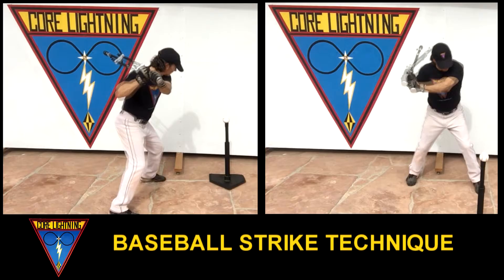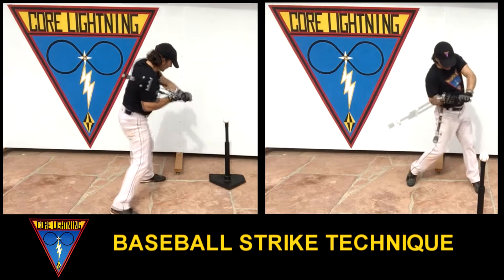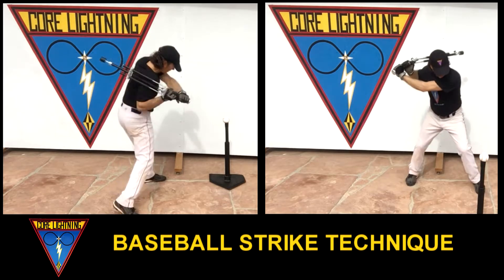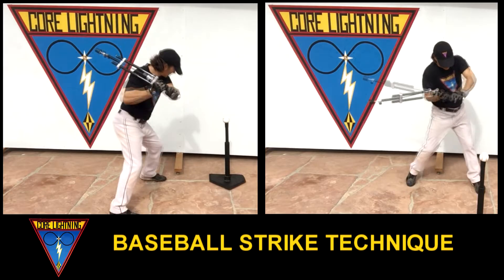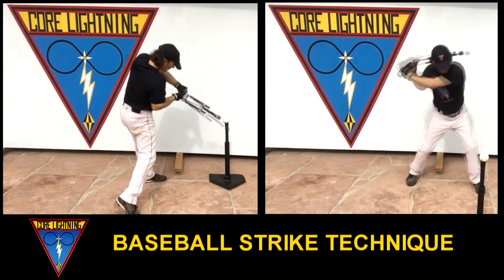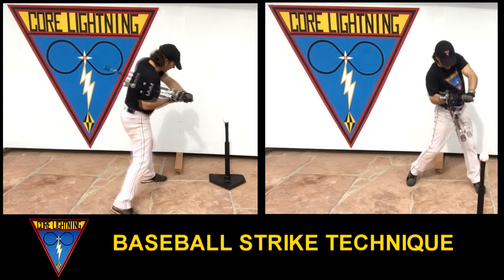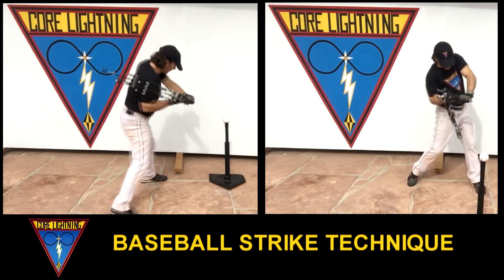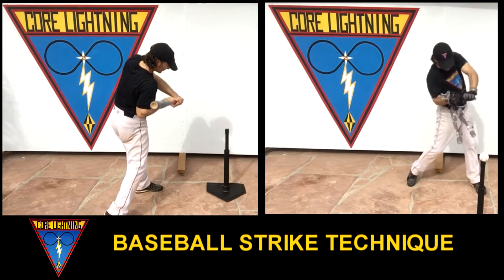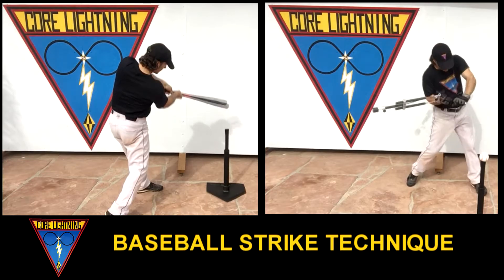Simultaneous top-hand vertical drop and bottom-hand horizontal pull creates optimum strike motion. Whole body twist momentum pivots down against strong front leg, explosively rotating power pendulum forward at target. Your whole body absorbs core lightning's explosive whip snap rotational timing and force. In your full swing, this is where and when your hands would naturally release this explosive force into your target.